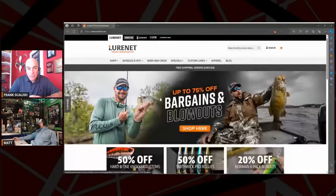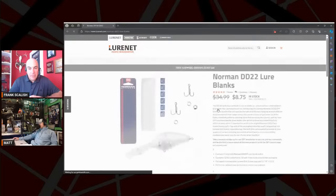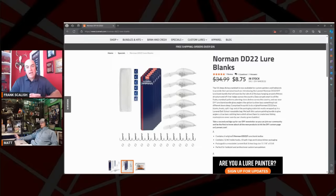I'd be remiss if I didn't share this — we have a stupid good deal at Lure Net. The 75% off bargains and blowouts — the first thing I'm seeing are the lure blank kits. They're $8.75 for six original DD22 lure blank bodies, 12 number two treble hooks, 18 split rings, and six-piece blister packaging. That's one of the best deals on the planet right there.